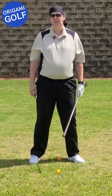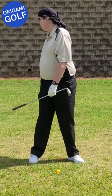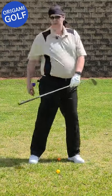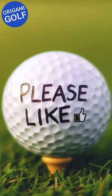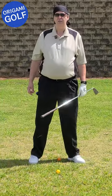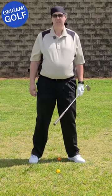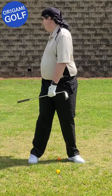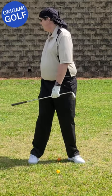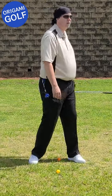Now watch what happens when I don't lift the toe and still turn the foot. Without lifting my toe, I just turn my foot — and it turns your hips really quickly. That's the second drill: just turn your body, then turn your foot, leaving it on the ground, and let it turn your hips.